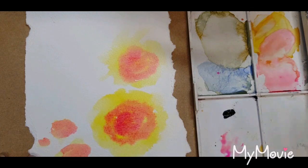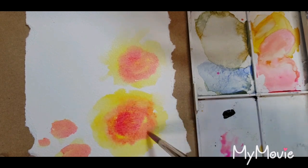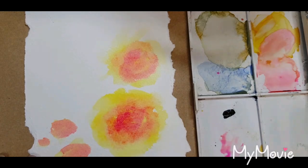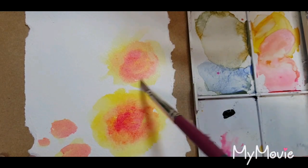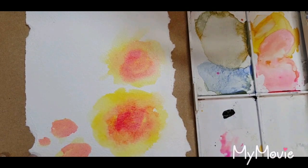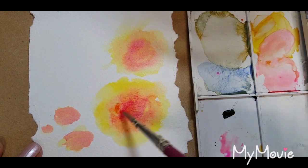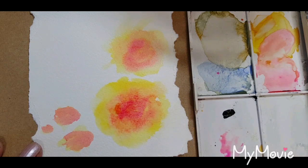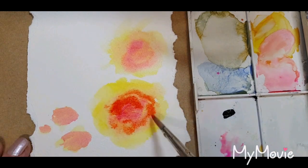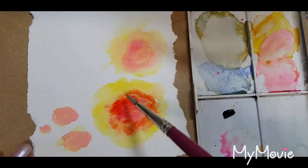I'm going to wash my brush and just soften back any hard edges — you might have to wash your brush a couple of times because it will pick up pigment. Not too worried about the buds, they can stay like that. To give it a little bit of variation I'm just going to put a little bit of orange into this one — this is pyrrole orange — and again softening off.